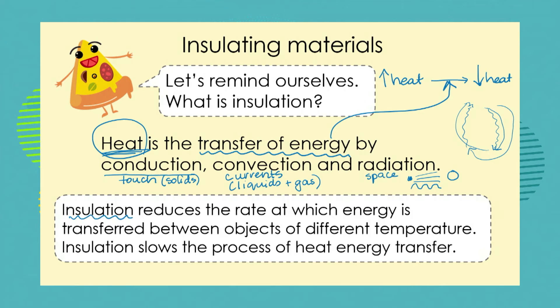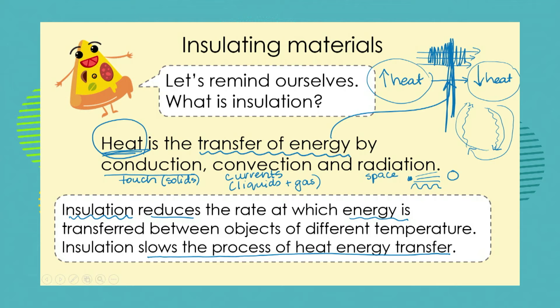When we look at insulation, we are looking at reducing or completely blocking that transfer of heat. Insulation reduces the rate at which heat energy is transferred — it slows the process of heat energy transfer. So it stands to reason: if we want to keep an item hot, we need to stop it from transferring its heat energy away. In the same way, if we want to keep an item cool, we need to stop other items from transferring their energy to it.